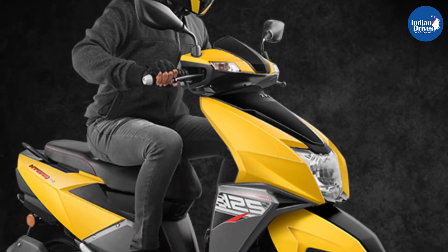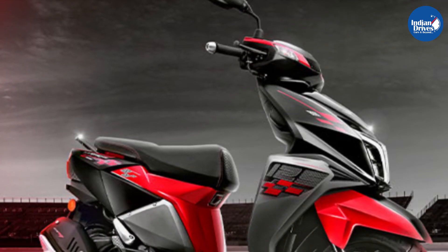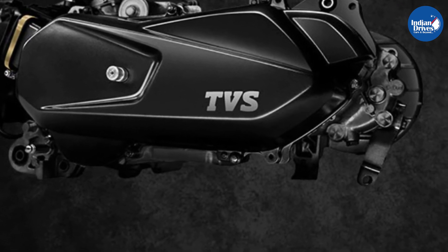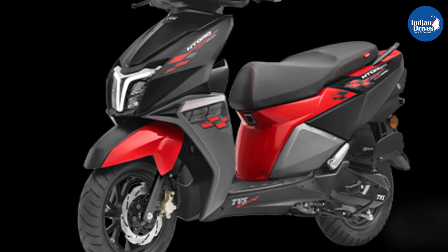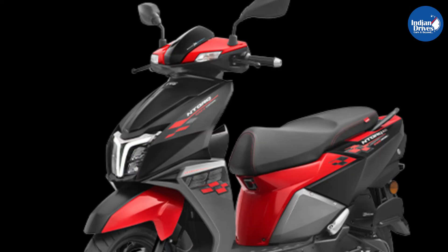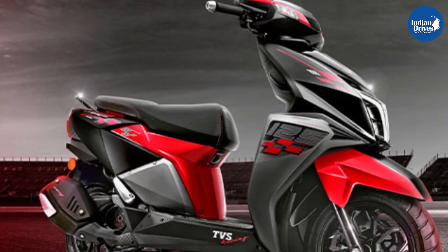The scooter also features a throaty exhaust note, which is an appealing factor of the scooter. The TVS N-Torque 125 Race Edition is powered by an air-cooled single-cylinder fuel-injected 124cc engine. It produces a maximum of 9.1 bhp at 7000 rpm and a peak torque of 10.5 Nm at 5500 rpm. The TVS N-Torque 125 Race Edition enhances the look of the standard model with exciting graphics.